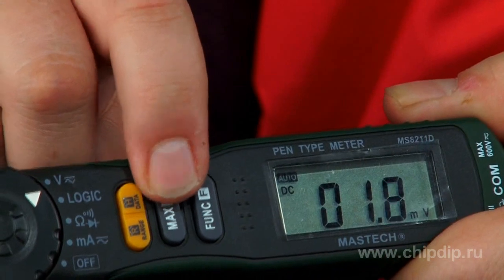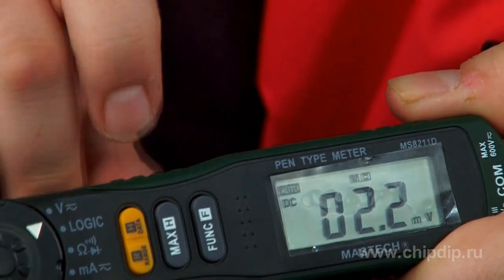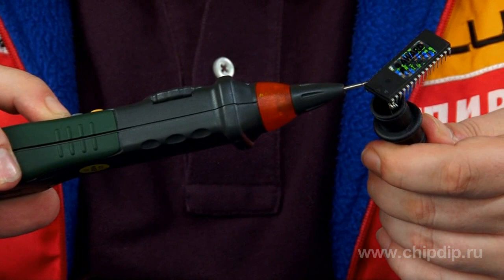The device has one rare function: testing of CMOS and TTL logic levels. Connect the black wire to the earth terminal and touch the tested circuit contact with the red probe. Then press the FUNC push button.